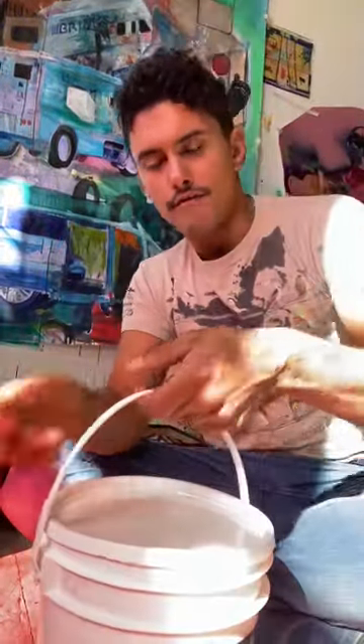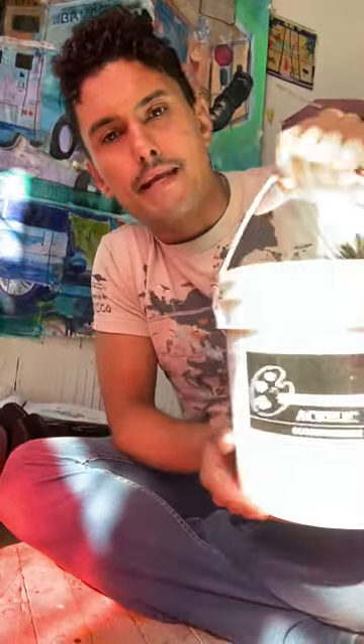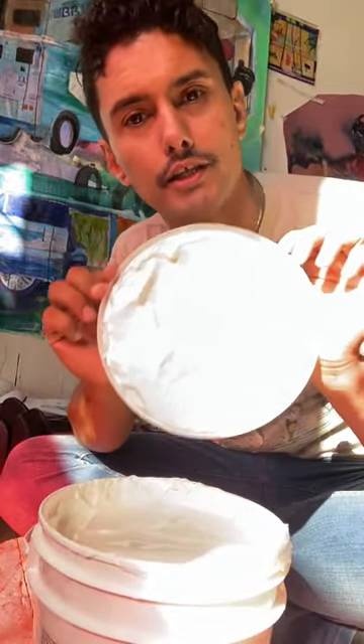So oil paint, watercolor, acrylic paint, and on and on. We are going to focus in on acrylic paint because the binder for acrylic paint is a liquid plastic — it's a polymer. It's this stuff here: acrylic gel medium.